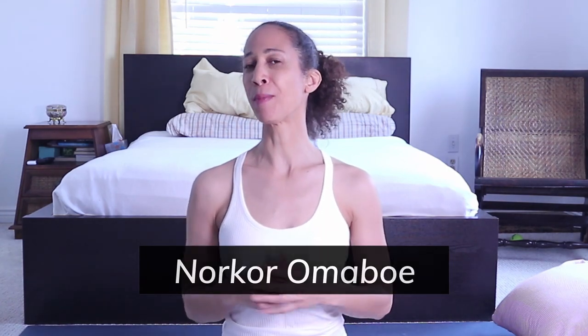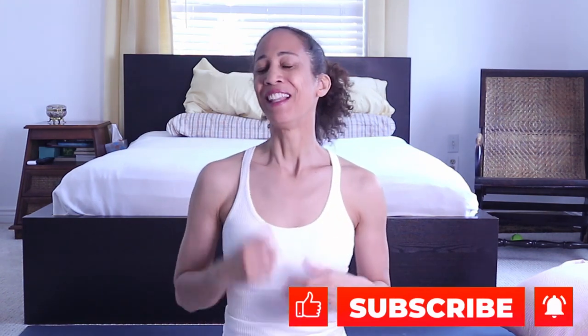I'm Noko Mabo and I'd like to invite you to subscribe to my channel by clicking the bottom right corner of the screen, like this video, and grab your welcome packet in the description below. Today you will need a mat, two blocks or two books, and a pillow. Let's get started.